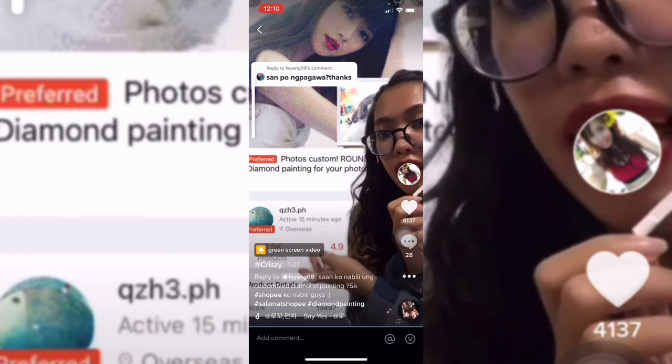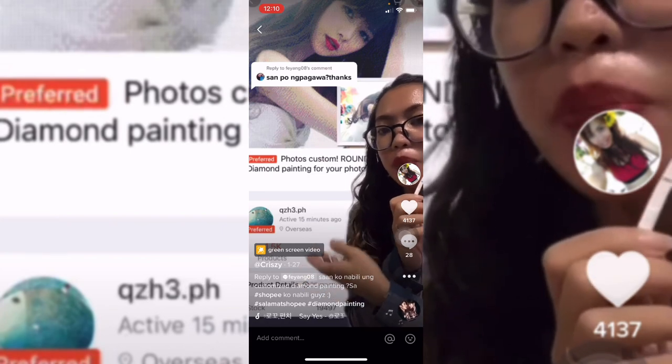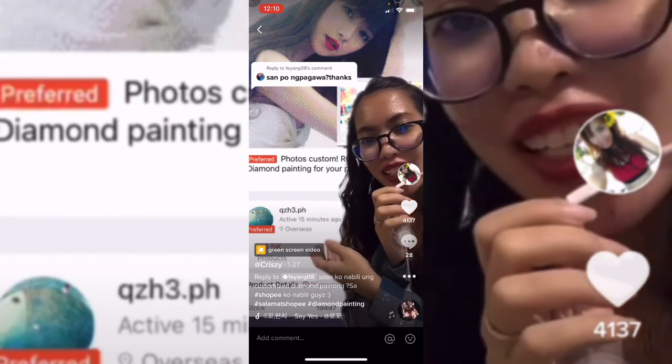Napaka-accommodating ni seller, at i-recommend nila kung anong perfect size na diamond painting depende sa picture na isi-send nyo. So ano pang hinihintay nyo guys? Bye na!